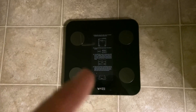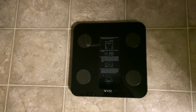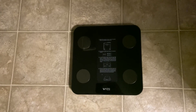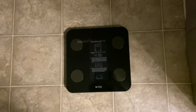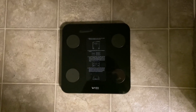This is the Wyze Scale and it has an app with it, though I haven't downloaded it. It also does body fat, which I haven't tried either. What I do like about this is you don't have to press a switch to turn it on, so it saves time. All you have to do is step on and it'll show your weight. Let me show you what I mean.